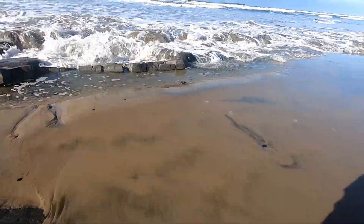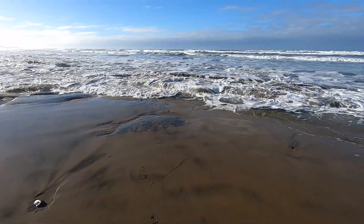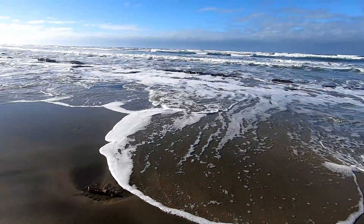Holy cow — it was there. This is why you don't want to turn your back on the ocean.